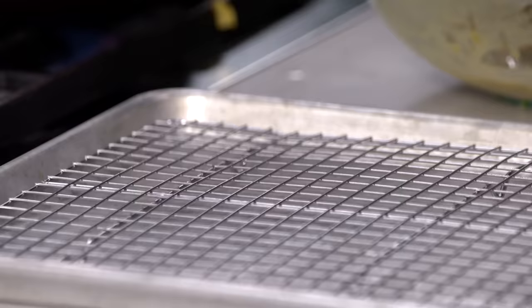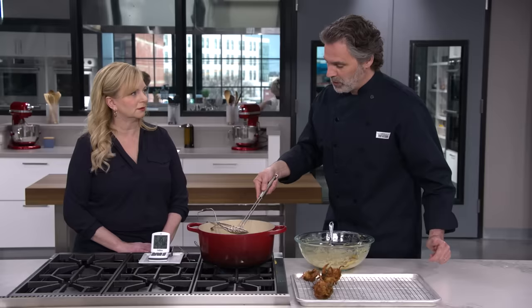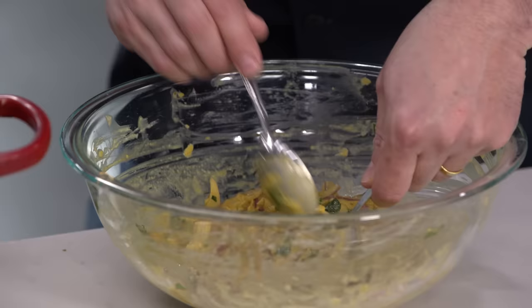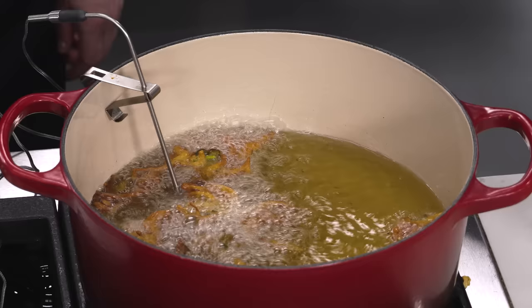After two minutes, these are looking deep golden brown. Before putting in the next batch, I'll remove any stray little pieces so they don't burn and attach to the second batch. Make sure the oil temperature gets back up to 375 before starting the second batch. Continue stirring, spooning, and dropping five fritters at a time. Keep the earlier batches warm in a 200-degree oven.